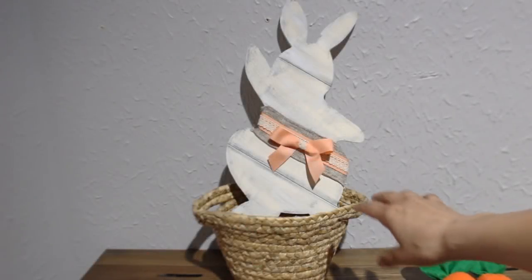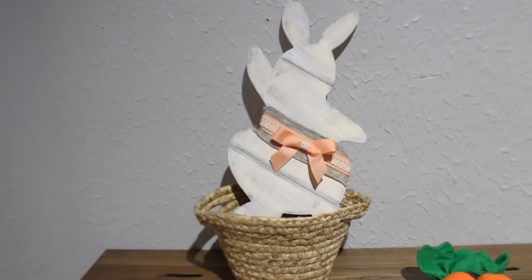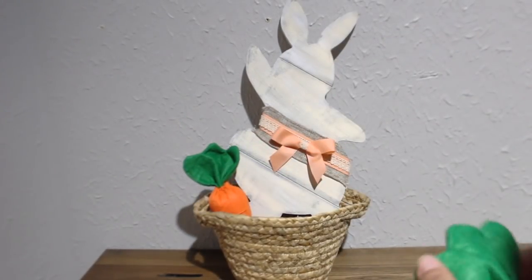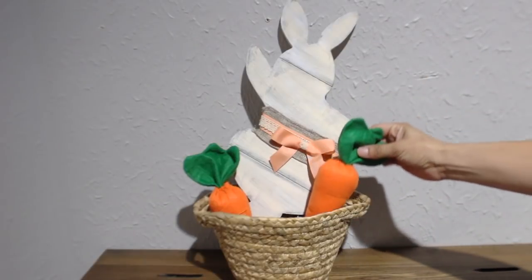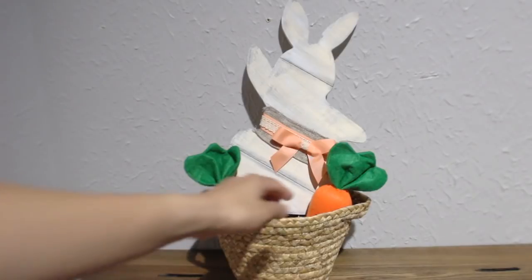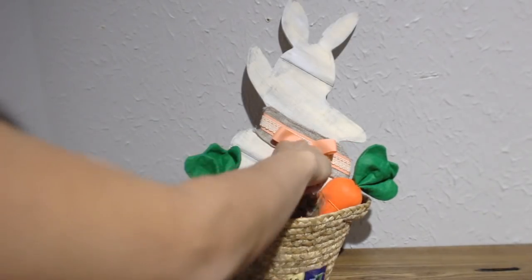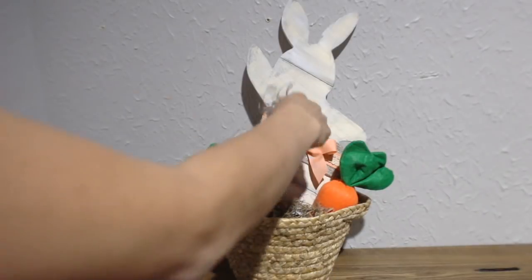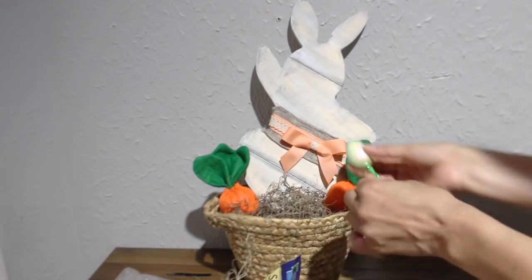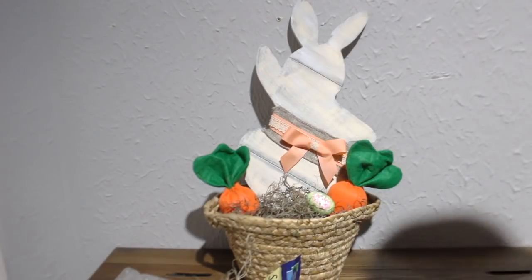I have it right here against the wall. I already put the bunny inside of it. Now I'm going to stick the two little carrots in there like that, and then I'm going to start putting the Spanish moss around it. Then I'm going to take those four little eggs, remove the ribbon, and just set them on top.